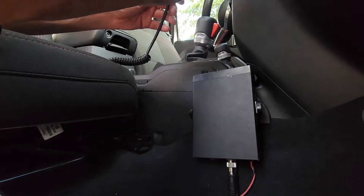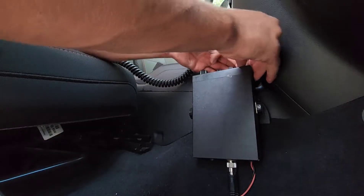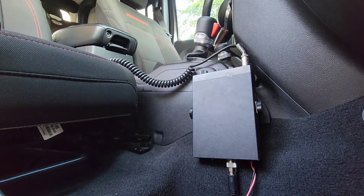Run your two bolts back into the CB — that's not going anywhere. Go ahead and add the mic too, just so you don't have to do that later. And that's it, your radio is installed.